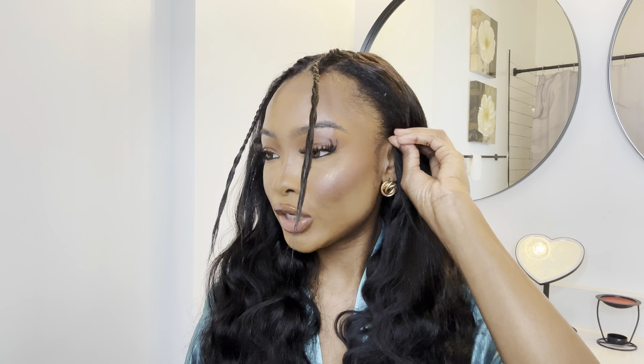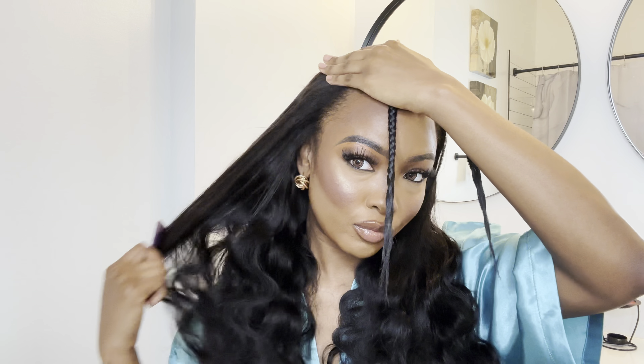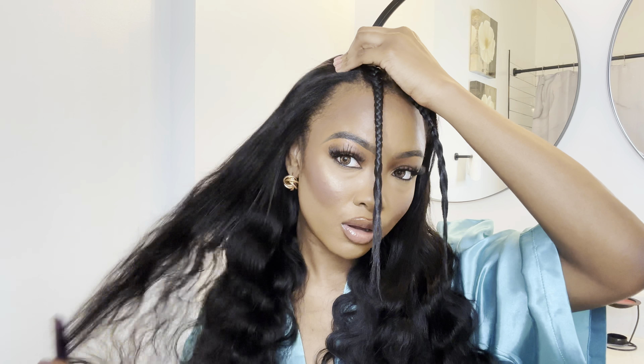So first thing first, I'm going to go ahead and take this braid out on the side — this is going to act as my leave out. Usually when I do U-part wigs or V-part wigs I do not leave hair out on the sides, but I want this install to look so much more natural, so that's why I decided to leave the hair out on the sides this time.